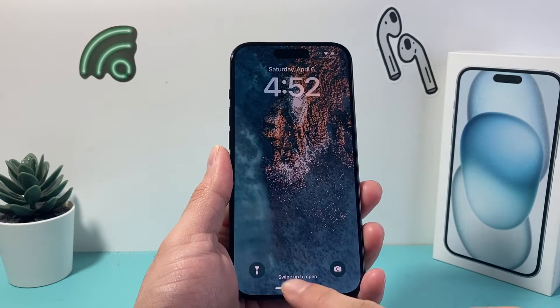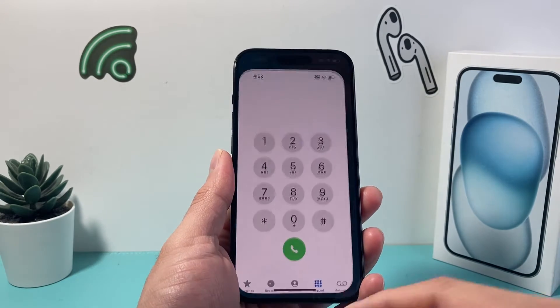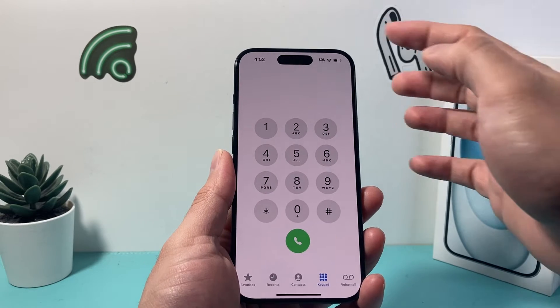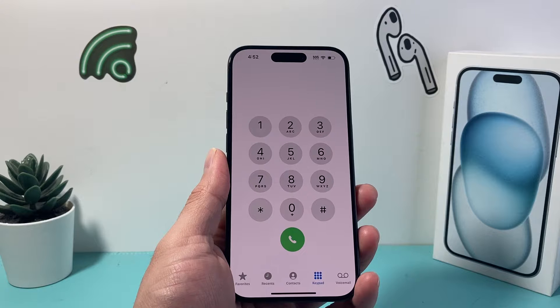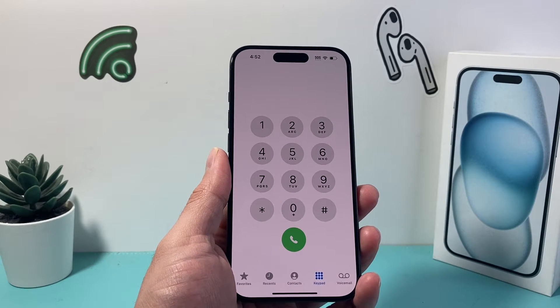Hey guys, Tech Nomcho here with a video for you. In today's video we're going to show you how to fix your iPhone if you can't hear someone on the regular speaker but you can hear them on your loudspeaker. So how do you fix this problem? It's going to be a couple things you want to check out, so let's get started.